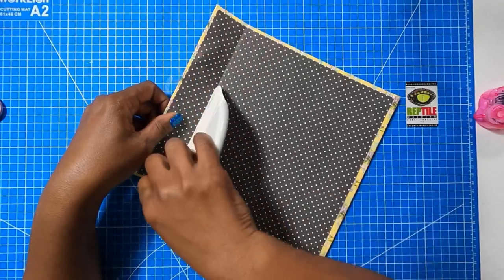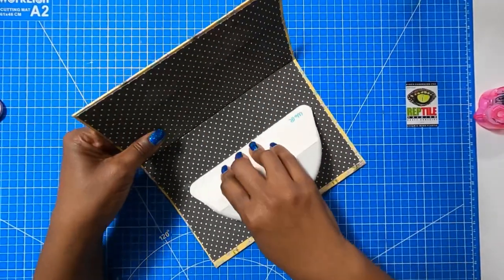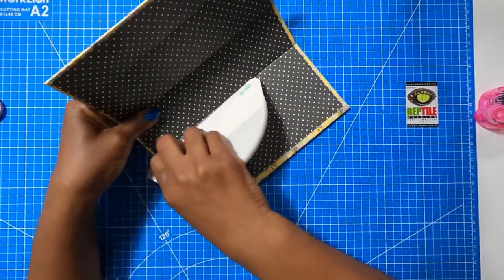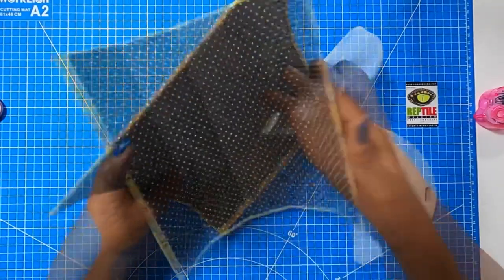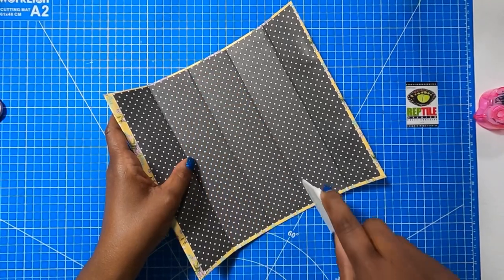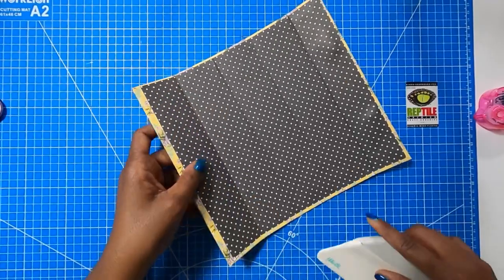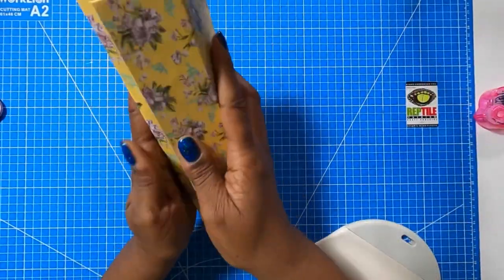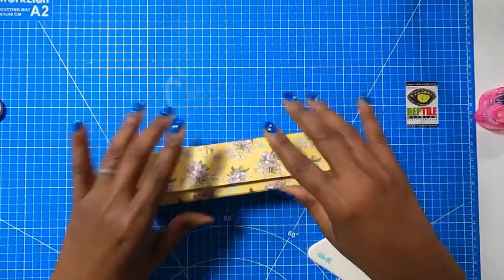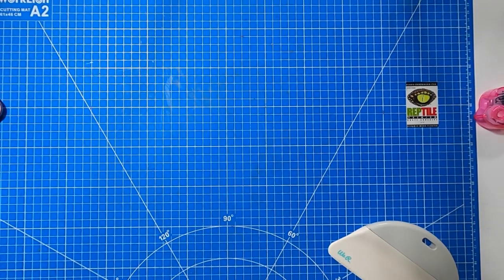Now I'll take my big old spatula and simply start to define those spines. I'm taking my spatula, going into the groove of that spine, and making sure that when I am using my big old spatula, I am creating a nice spine so that when I take this and fold it over, I'll have a nice catch to this. Now we're going to set this to the side and do those side pieces.